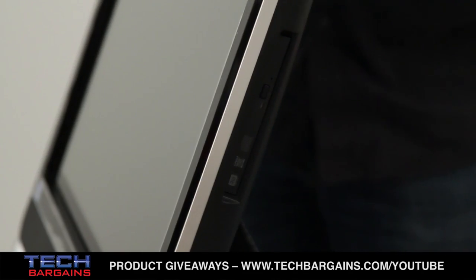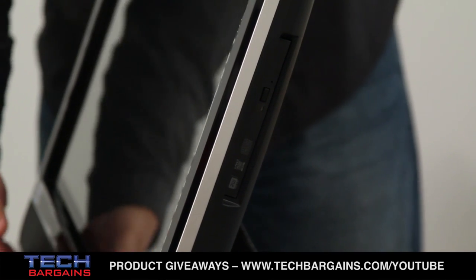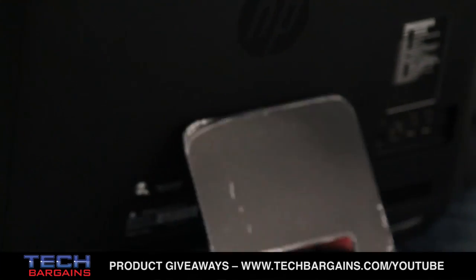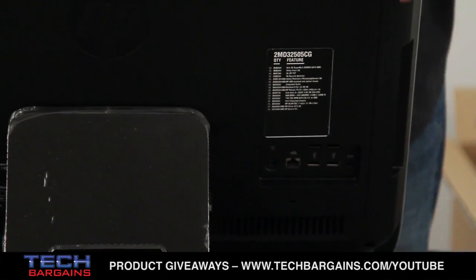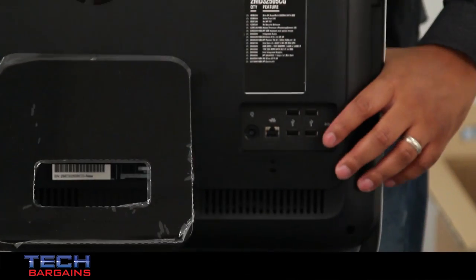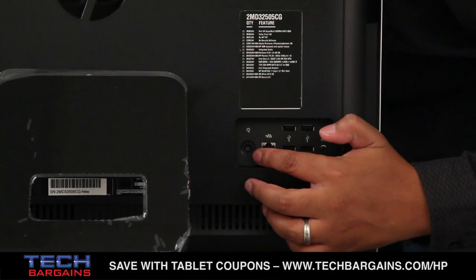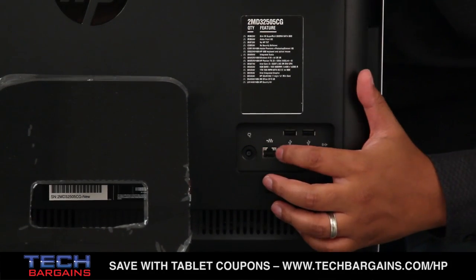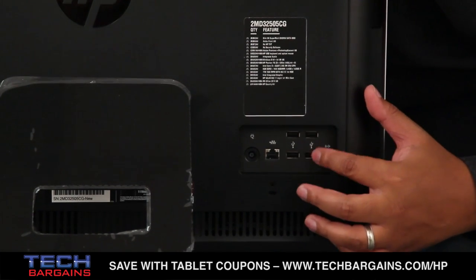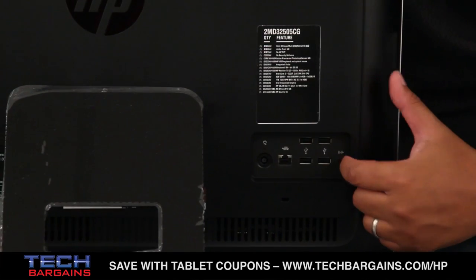So on this side of the system, you have the DVD burner drive, and that's actually it, which is somewhat surprising. But then again, it is also keeping with the aesthetic of the TouchSmart systems, which frequently have a majority of the ports on the rear of the system. So right here, underneath the spec list, you have your power port, your ethernet port, four USB 2.0 ports in a square configuration, and finally your audio-in port right there.